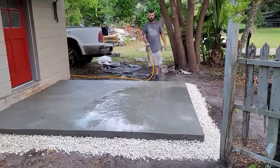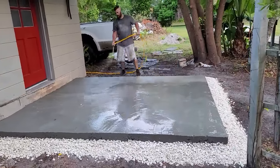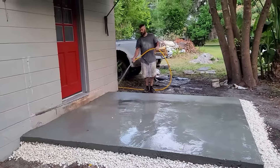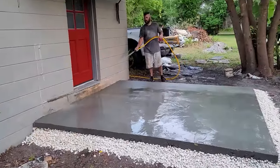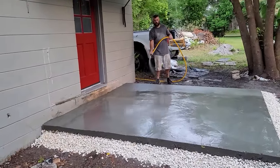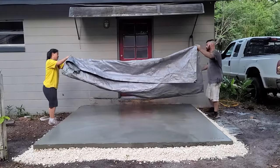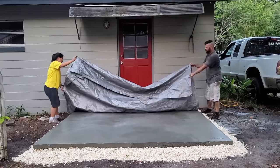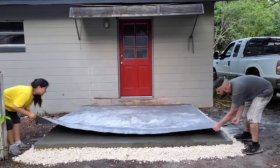Step seven — add moisture and cover the slab overnight. Be careful when you're adding moisture to the slab that you don't hit any of the spots that are still really wet, unless you're going for a rough look, because the aggregate will start to show through. When covering your slab, just grab a clean tarp or some painter's plastic and that'll work just fine.